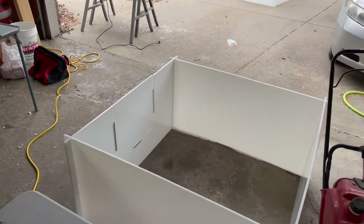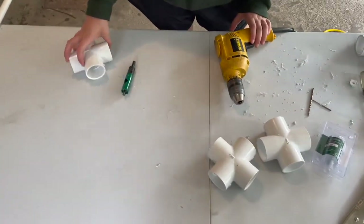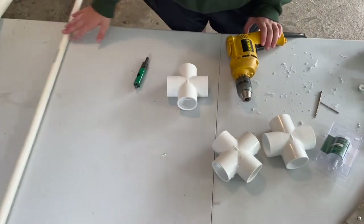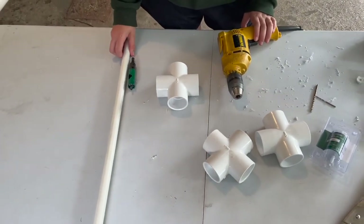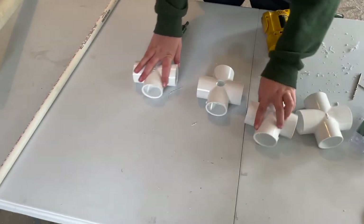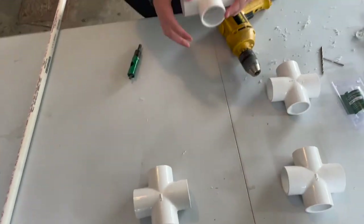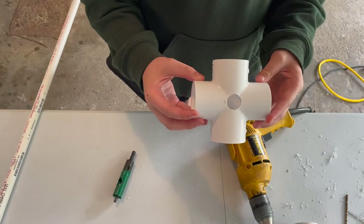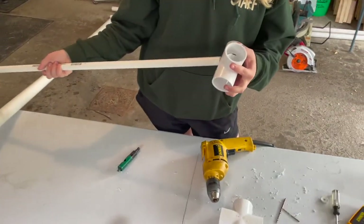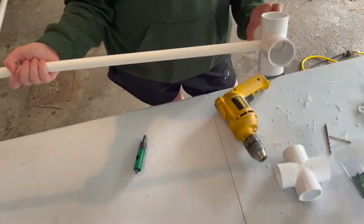Now that we are done with the boxes, we are ready to make the rails that protect the puppies. These are all the parts we are going to use to make the puppy rails. We have four cross fittings that will go in the corners of the puppy boxes, with a hole drilled in them for a small pipe that will establish the height of the bars in the puppy box.